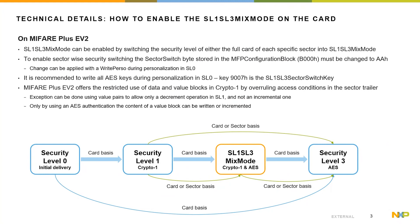The product is delivered from NXP manufacturing in Security Level 0 — the initial delivery configuration — with the need to personalize the product using write and commit PERSO commands. It is recommended to write all keys, even those not required from the beginning. The AES key for the security level switch is the so-called SL1/SL3 switch key. The security level switch can be done either on the full card or on a sector-by-sector basis. As soon as the product is in Security Level 1, the card is flexible to be upgraded sector by sector or the full card can be switched to a higher security level. A security level switch from a higher level to a lower security level is not allowed.